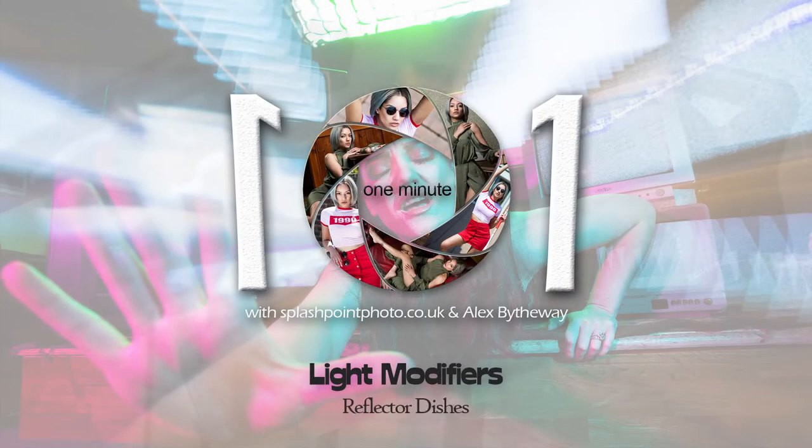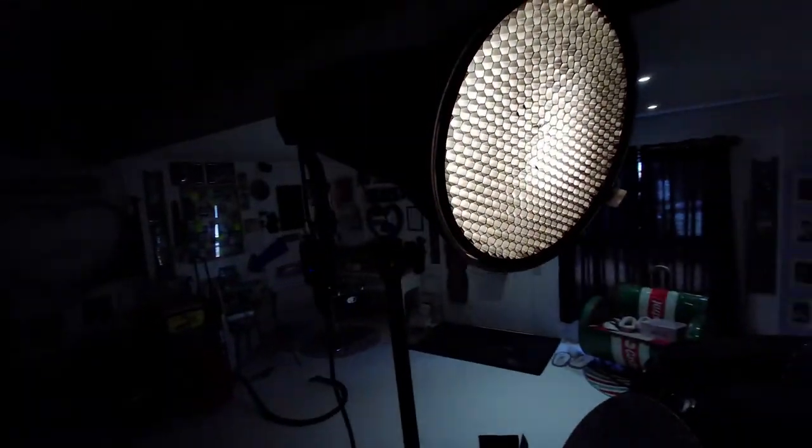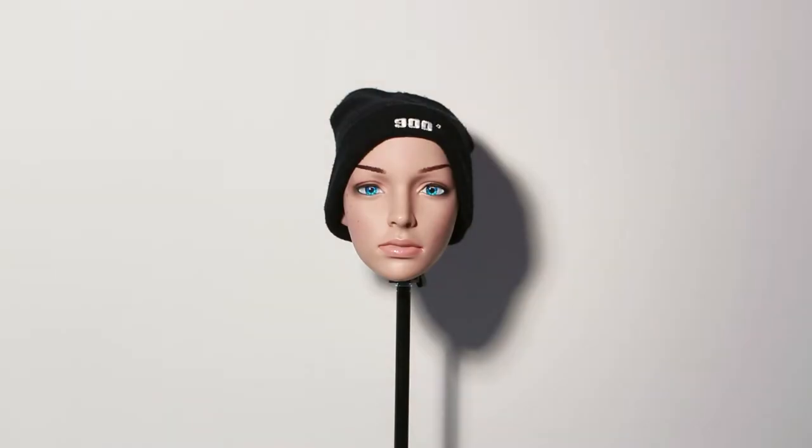Reflector dishes are small mods that help concentrate and stop the spill of a bare flash. The smaller the light, the harder the light will be. Throughout this series, this will be demonstrated with the shadow on the wall behind the model and the transitional shadow on the opposite side of the face.